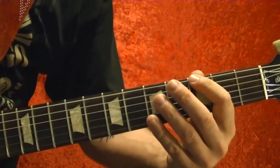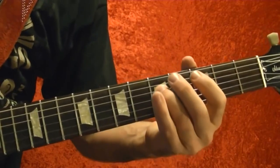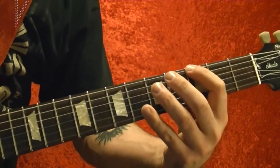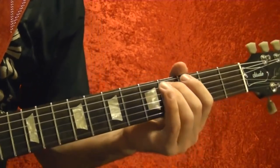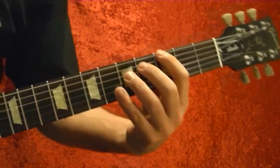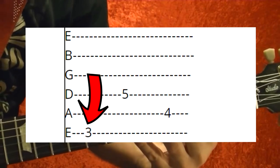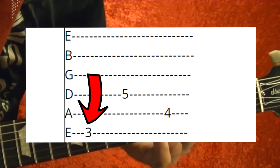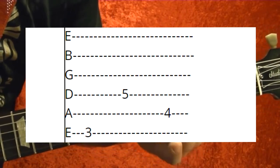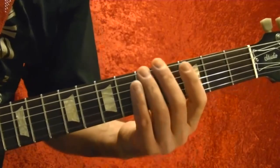The next riff is probably the easiest riff you'll ever play. When you play it, just keep the distortion on but play it really softly. It's top string third fret, fourth string fifth fret, fourth string fifth fret, and fifth string fourth fret. You play that through several times.